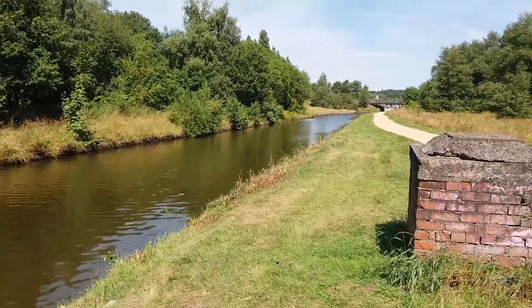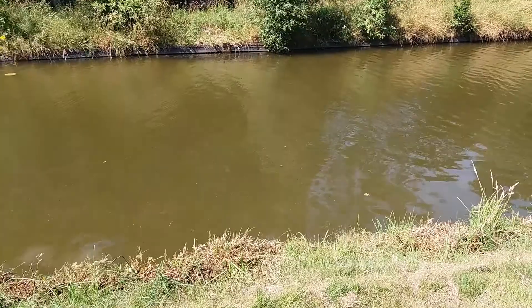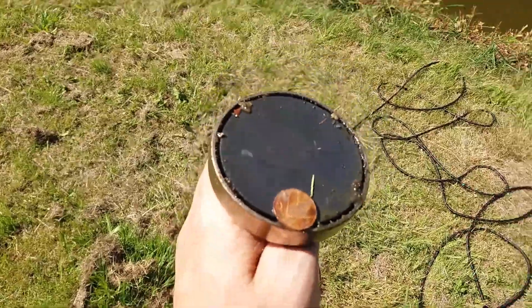Well, that was the bridge back there. I've just been making my way down here. Not really found much to be honest - just a couple of little bits of scrap. I just pulled up and got a penny. That's about it up to now.